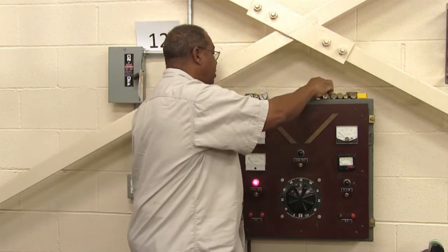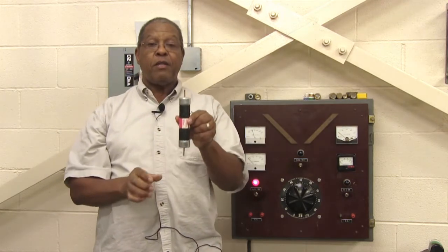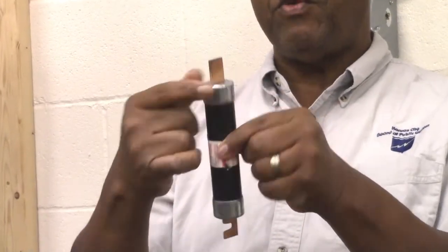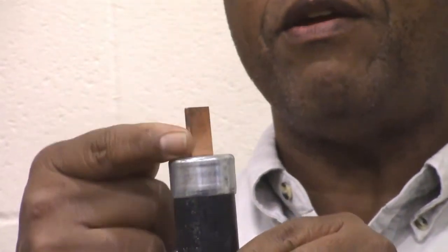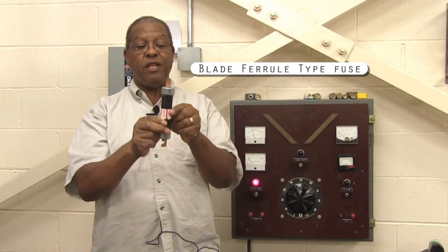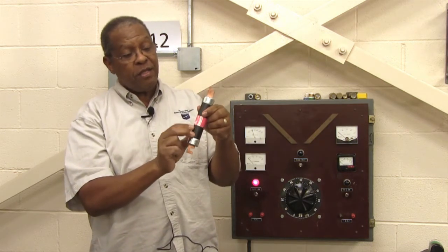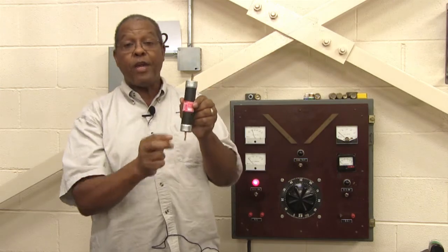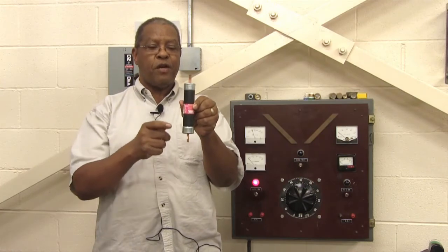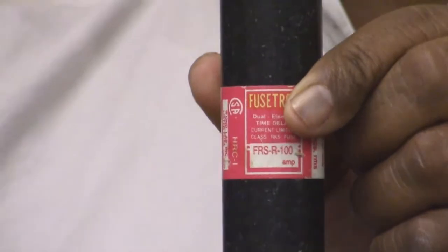The last fuse I'm going to show you before the demonstration is another cartridge fuse with a ferule configuration, but if you see the blade right here, this is a blade ferule type fuse. Again, you can't see inside to determine if it's good or bad. The rating on this one is 100 amps — you can see the amperage has gone up considerably — and it's rated for 600 volts, 100 amps maximum before the fuse will blow.